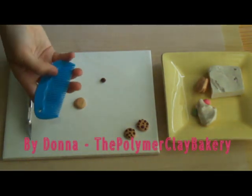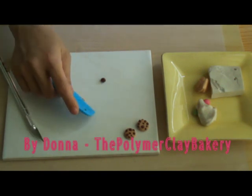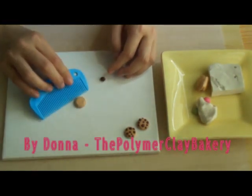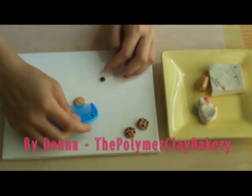Now I have a brush or comb — a plastic one. I lightly press it onto the cookie. This will give it a cookie texture.